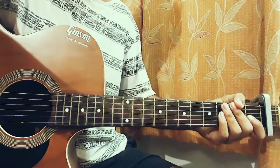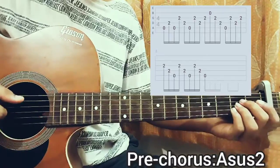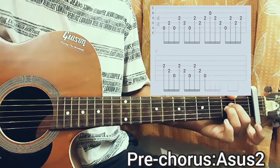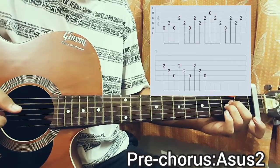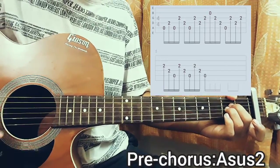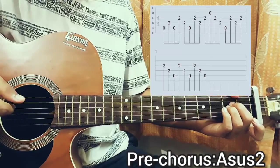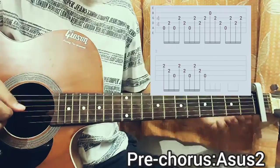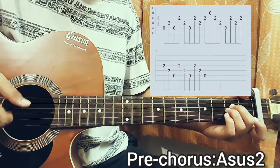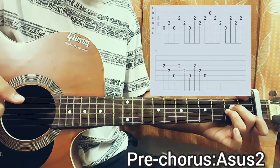Now let's move on to the pre-chorus — it's actually just based on one A chord. This one is completely on the A major chord, but we don't hold the full A major chord; we just lift off the pinky off the B string to make it an Asus2, which is Mute, 0, 2, 2, 0, 0. So I play the A string open, second fret on D string, open A string, then G string second fret, D string second fret, open A string. Then second fret on G string, second fret on D string, second fret on G string, open B string, second fret on G string, second fret on D string, and then open A string.